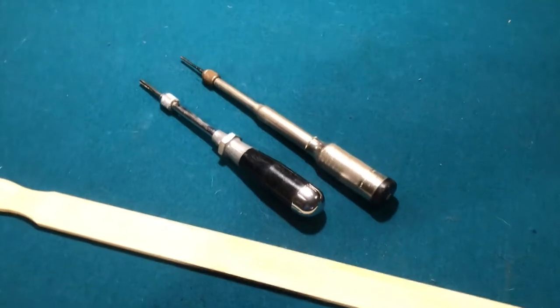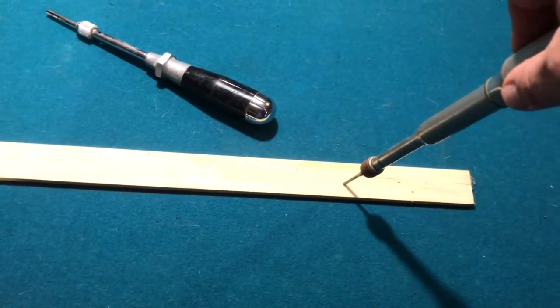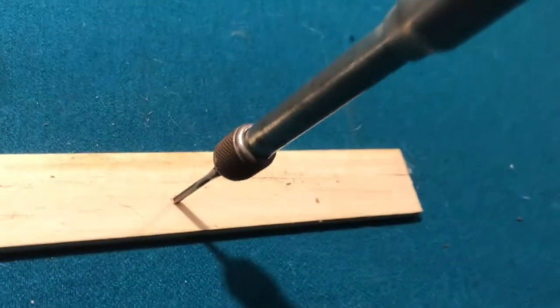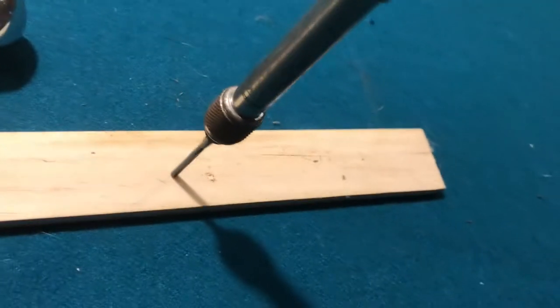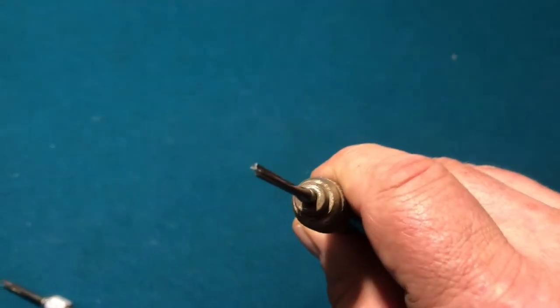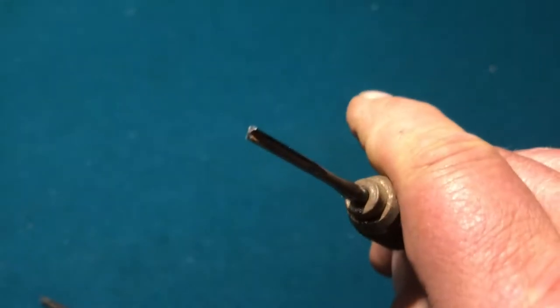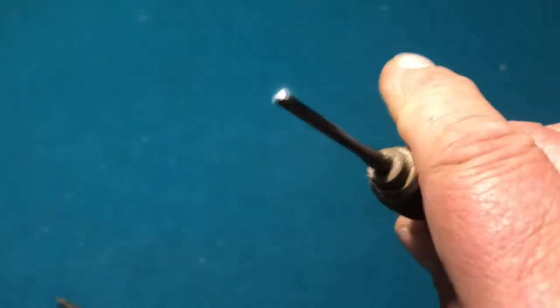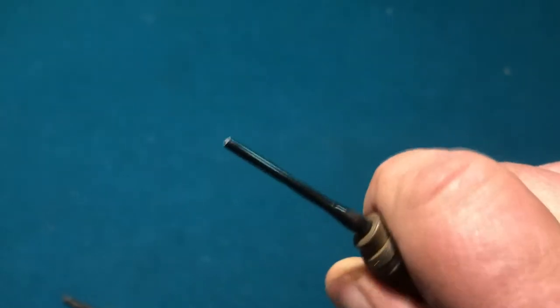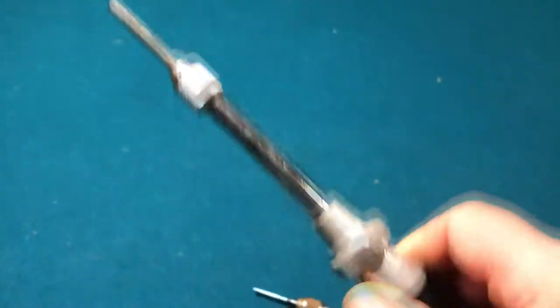These are push drills, sometimes referred to as a Yankee screwdriver. They can be used to push down - see how that turns when I push down. This drill bit is quite unique as it's not like a twist bit that we may have in our toolbox, but this is just a straight-on cut, double-fluted push drill bit. Different companies made them, but they're hard to find these days.